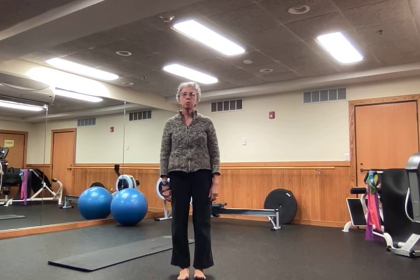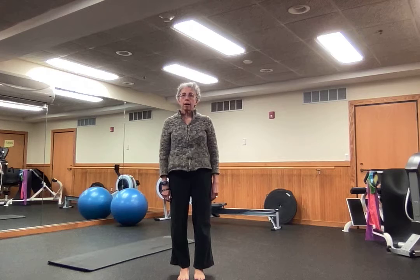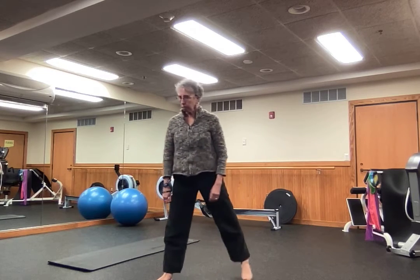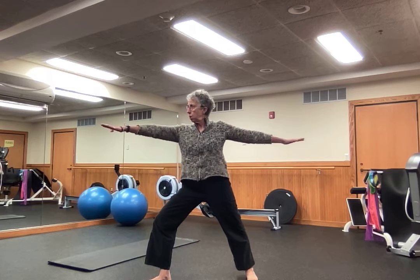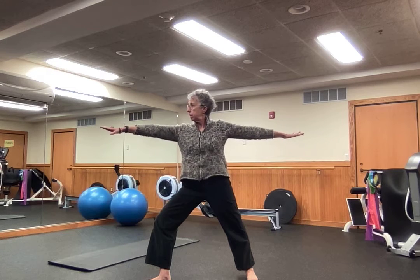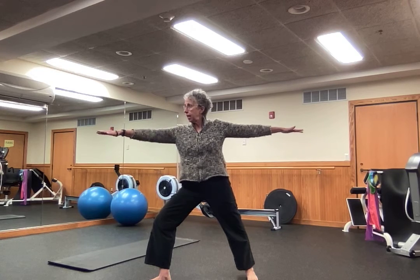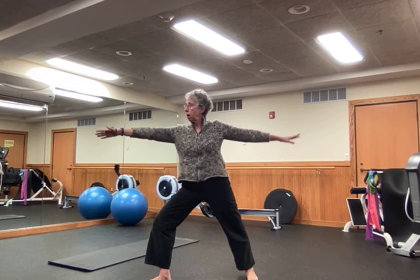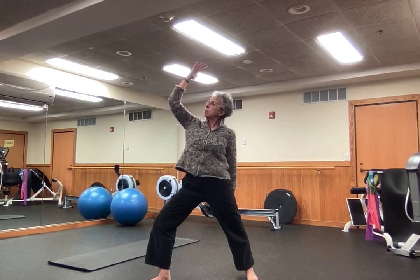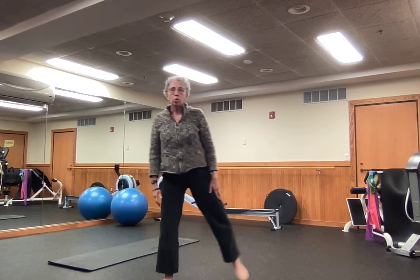Yoga is a beautiful practice that involves a lot of focus on balance. We have poses such as warrior two, where my balance is challenged because I've widened my stance. I have to use the strength of my legs to be here, and from this position I might move my upper body in a particular way and remain strong in my legs as I do that.